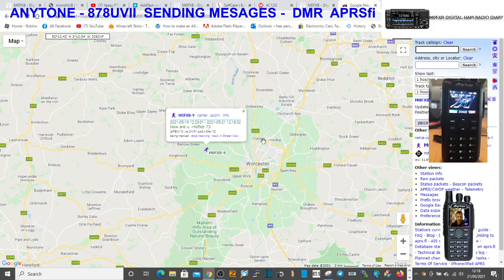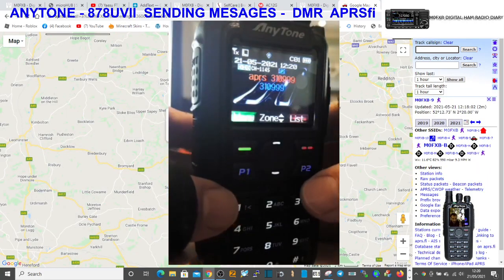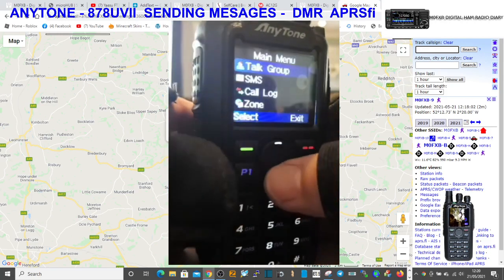So in theory we should be receiving messages. What I'll let you know is if those received messages have data stored. I've just received a message on the radio, so we're going to have a quick check and see what's coming through. We'll zoom in and have a good look.